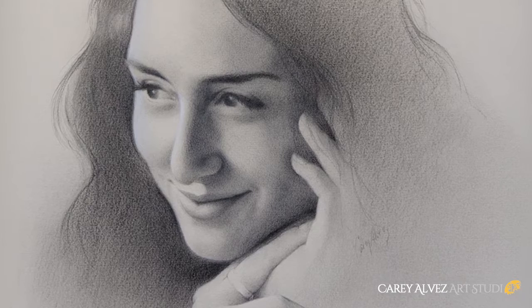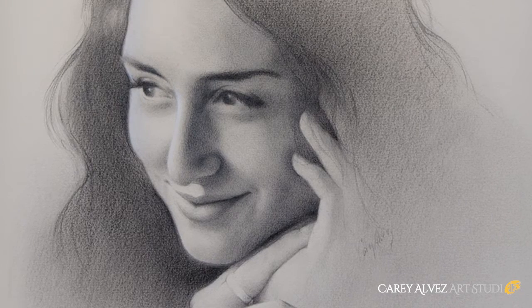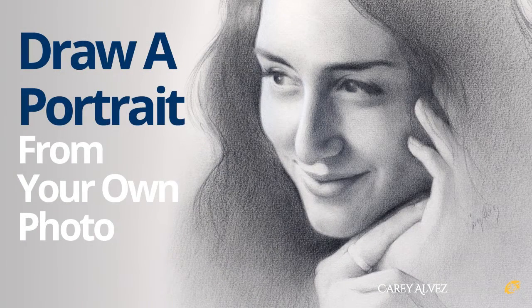The drawing is now finished and I hope you've enjoyed this demo. If you'd like to know more about this drawing method, you can check out my course Drawing a Portrait from Your Own Photo, which has over eight and a half hours of detailed instruction. You can find the link to that course below. Thanks so much for watching and I'll see you in the next video.